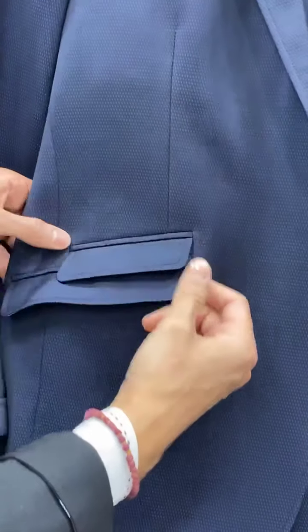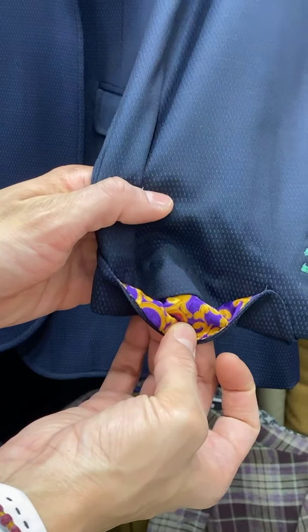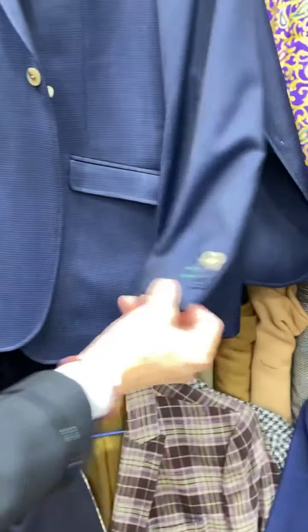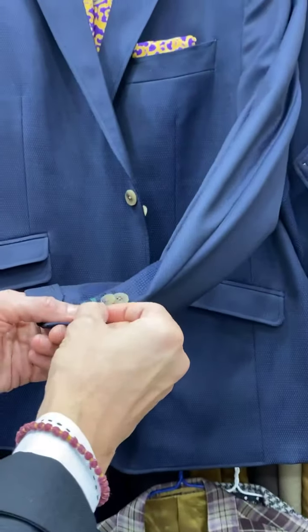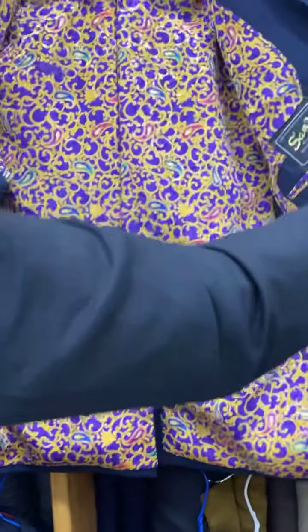The cuffs look great — these are mine on my jacket today, you've seen this jacket before. When you're wearing this as a full suit with the pants, you want to rock one button open. When you're wearing the jacket without the matching pants — whether it's jeans, chinos, whatever — wear two buttons open. The inside just keeps getting better and better.